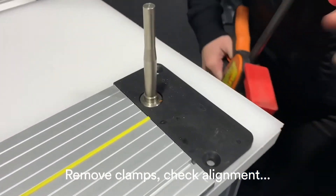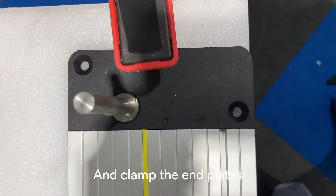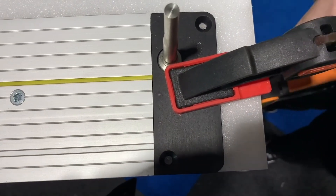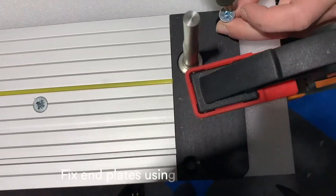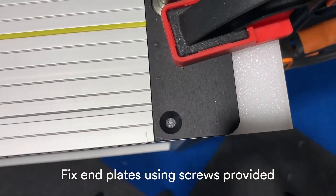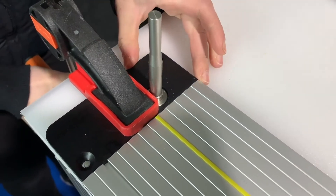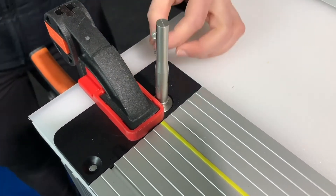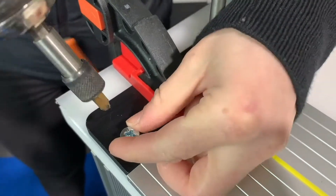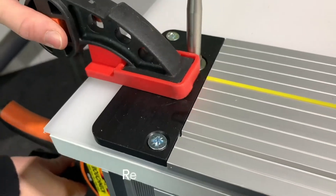Remove the clamps, check the alignment, and clamp the end plates. Fix the end plates using the screws provided. Remove the clamps.